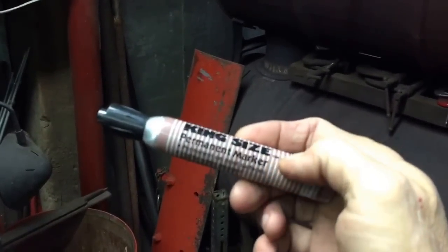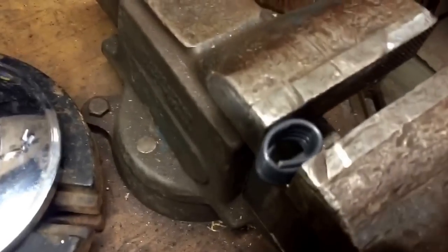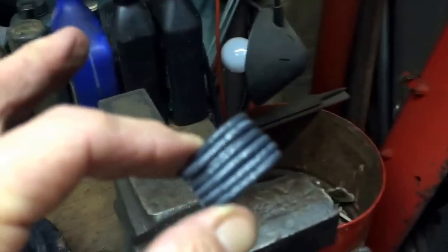All I did was I took my king-size marker, took that solid core wire, wrapped it around that. I stuck it in my vise, and after I stuck it in the vise I cranked her down like that just to flatten that copper wire out — I'm using my knee — and you wind up with a coil.